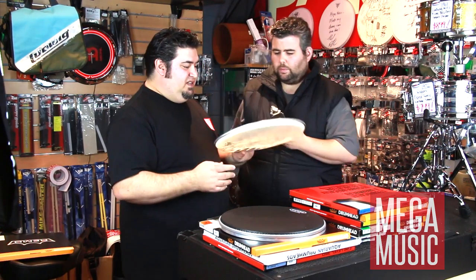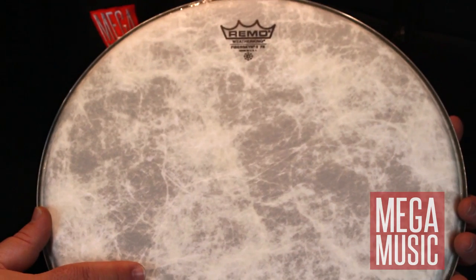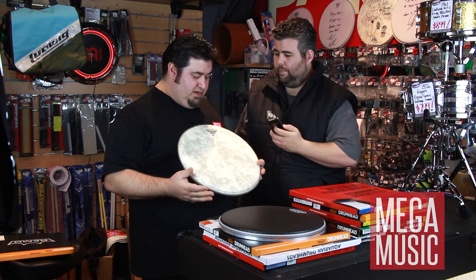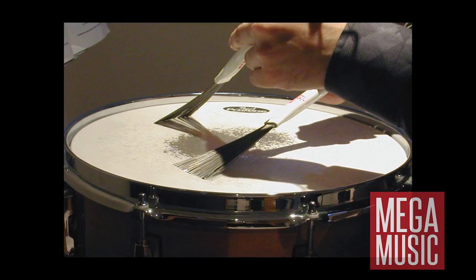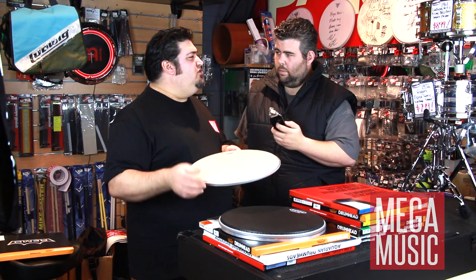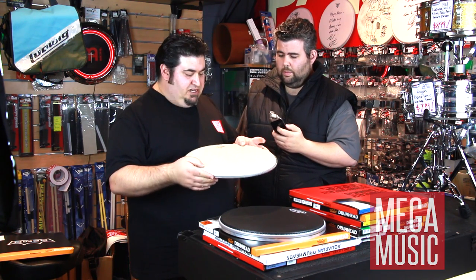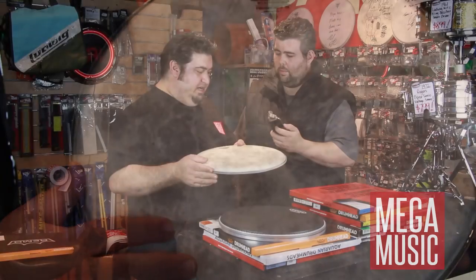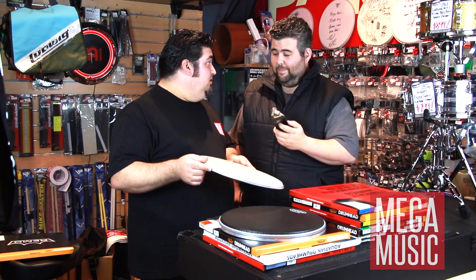The last special head is the Remo Fiberskyn, which looks like an actual animal skin. It's made to look, feel, and emulate the sound of hide — like the old hide skins from back in the day. It has a lovely texture, so it's nice for brushwork if you want light brushwork. Jazz players like it too because it has a warmer tone, and guys looking for that really nice southern rock sort of sound really love this head. It gives a little bit more bottom end — not so much at the front of the note, but a really great sound at the back end of the note with a beautiful roundness to the tone.